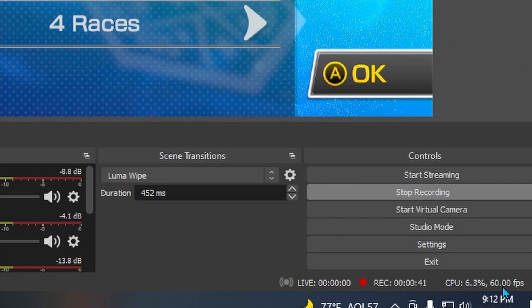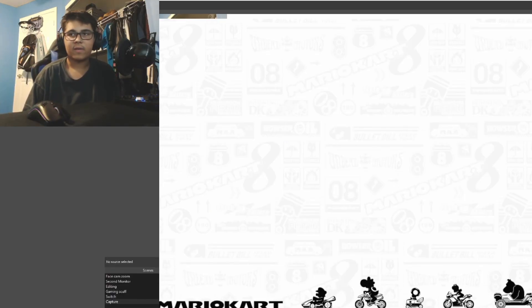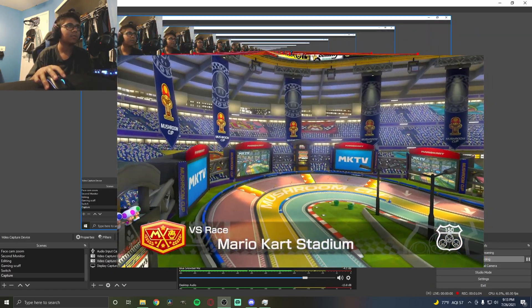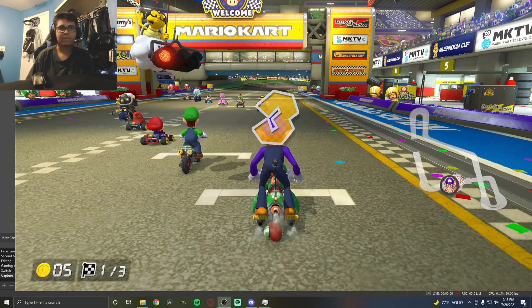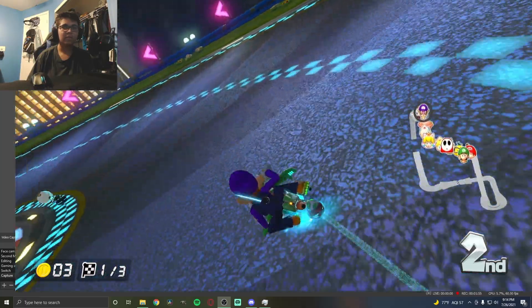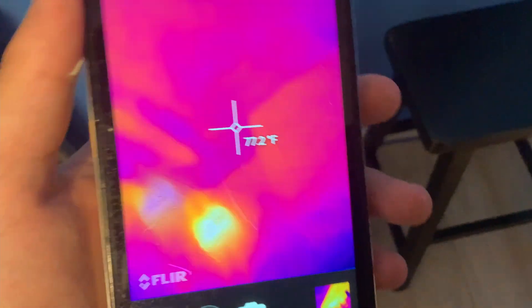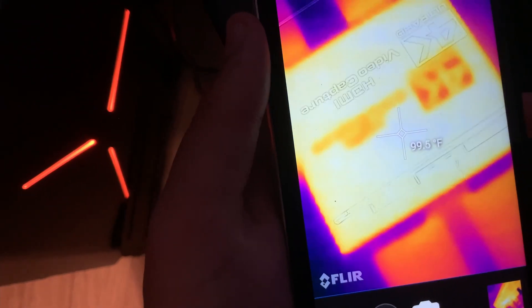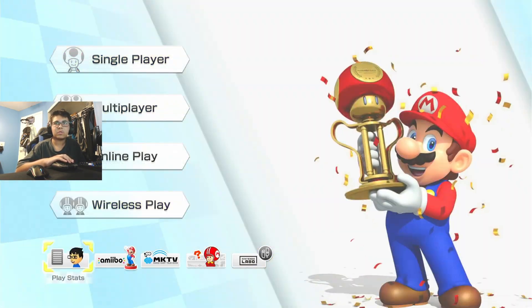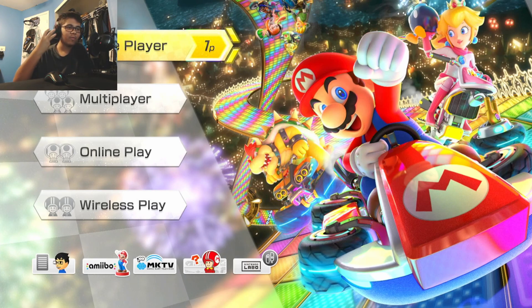Now we're going to test a few games. At the bottom you can see your CPU usage and your FPS — as you can see we are at 60fps. Going into the game, it does look like it's 1080p and it looks pretty good. FPS is staying at 60 and CPU usage is at about 5.6%, which is great. After an hour to an hour and a half of recording, I checked the temperature and it feels just a little warm — no noticeable latency at all, very smooth. The three games I tested are Smash, Mario Kart, and Super Mario Maker 2.